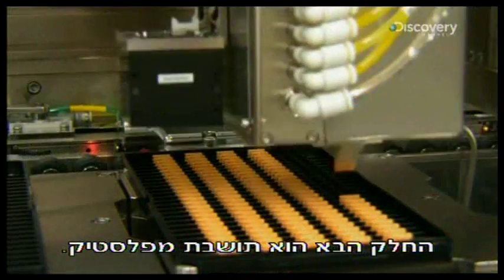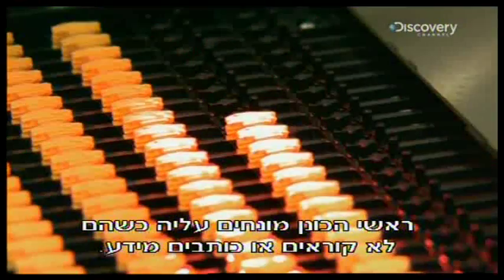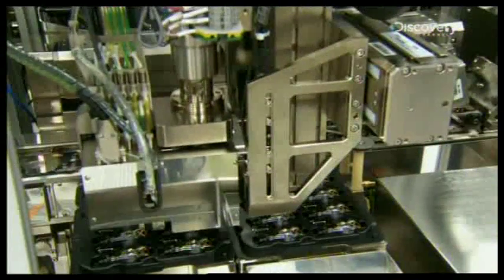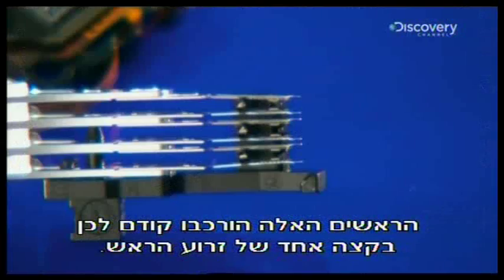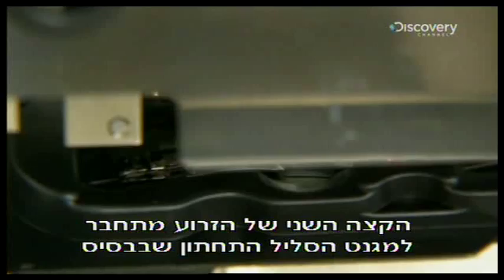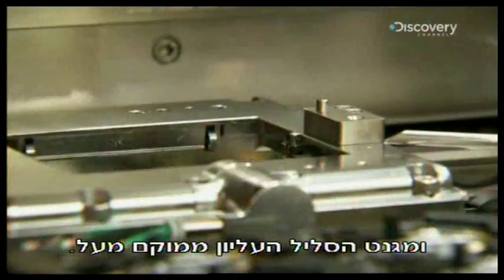The next part is a plastic ramp, used to park the disk drive heads when they're not engaged in reading or writing data. These heads have been pre-assembled on one end of the head arm. They attach the other end of the arm to the lower voice coil in the base, and then situate the second voice coil above it.